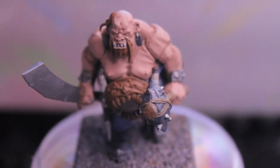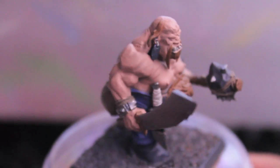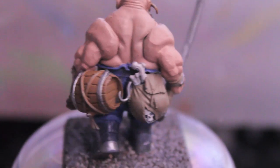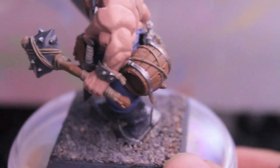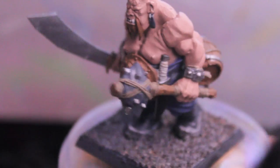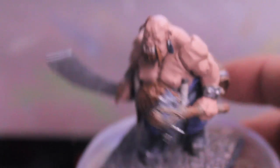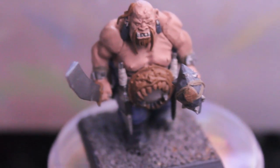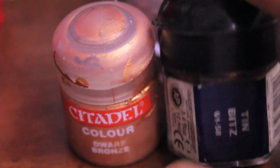Okay guys, so that took a little bit longer than I would have wanted — 35 minutes! That's just because I wanted to get good, even coverage over all of the areas and not get the paint looking too thick or gloopy. So the next thing we're going to do is mix up our dark bronze or brass — our rusted bronze-brass color. To do that we're going to need Dwarf Bronze and Tin Bitz, and we're going to make a one-to-one mixture of that color.